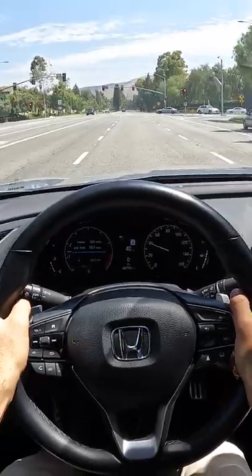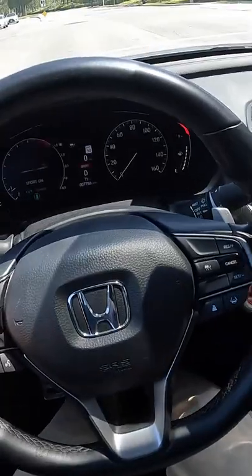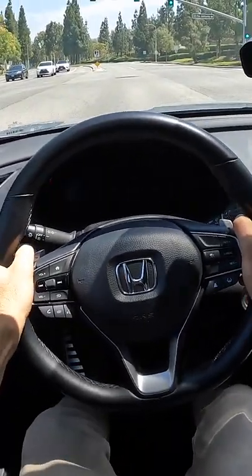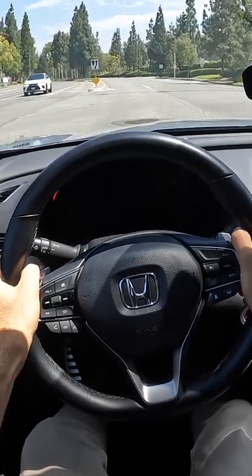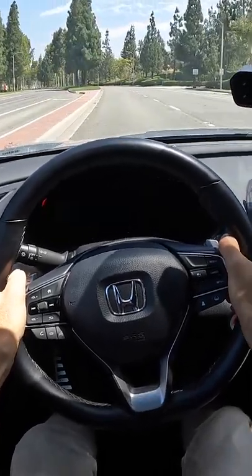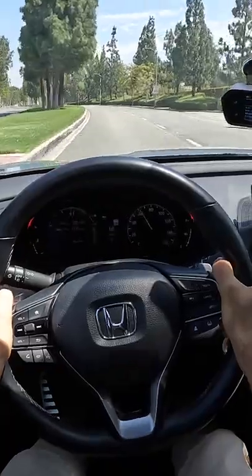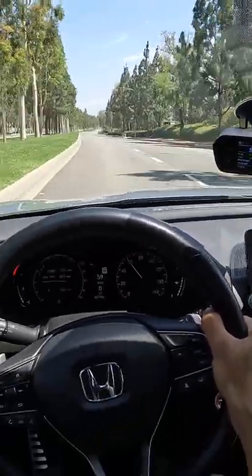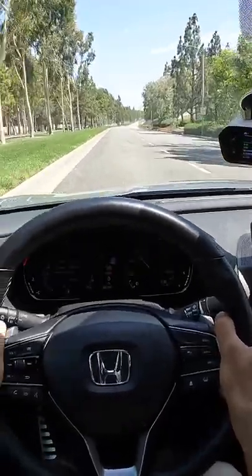Let's do a 0 to 60 test. I'm going to hit the Sport drive mode — it changes the orientation of the tachometer. I'm then going to brake boost it and let it go from around 2,000 RPM. That's a tire squeal for sure. And 60 in just under 6 seconds — that's feisty.